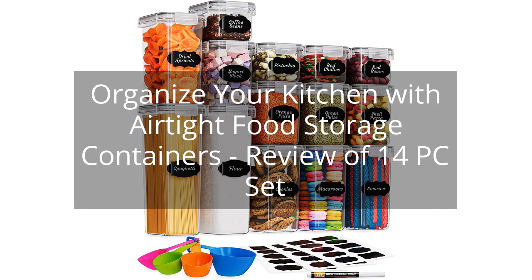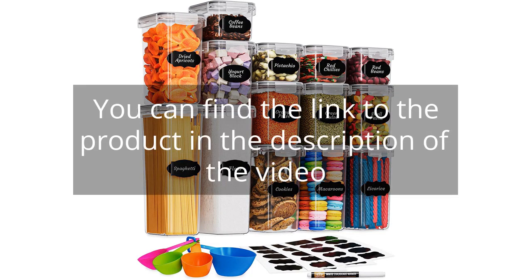Organize your kitchen with airtight food storage containers — a review of a 14-piece set. You can find the link to the product in the description of the video.